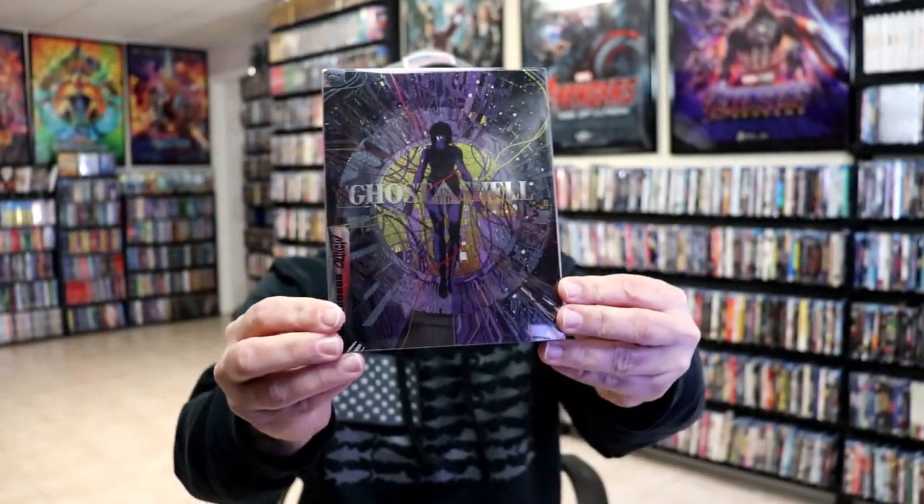I'm going to go ahead and remove this from the wrapper, and we can take a closer look at this Steelbook. I've got the wrapper off. Here's the front of the Steelbook with this really nice-looking slipcover.